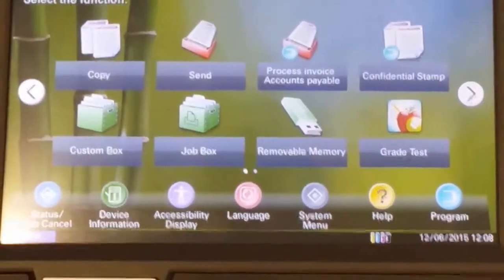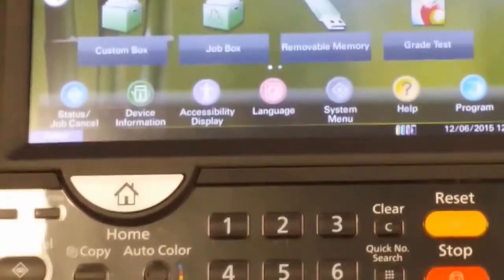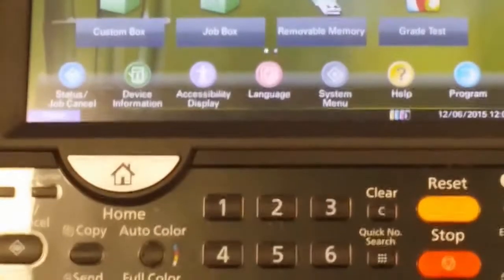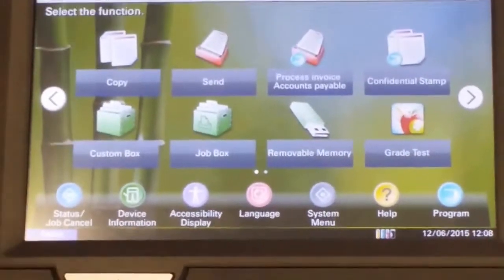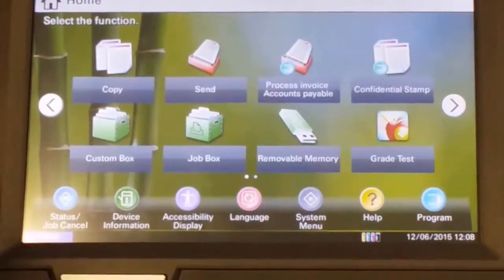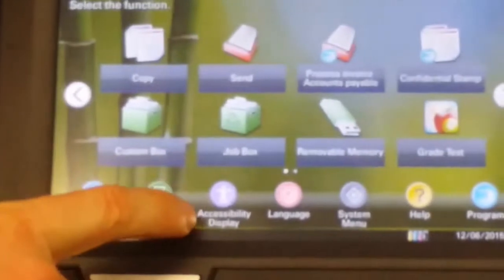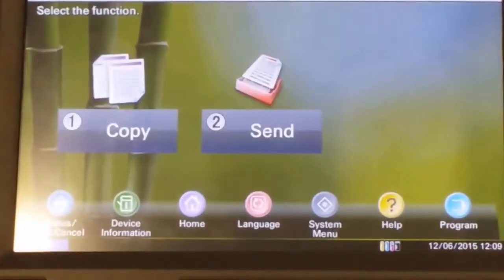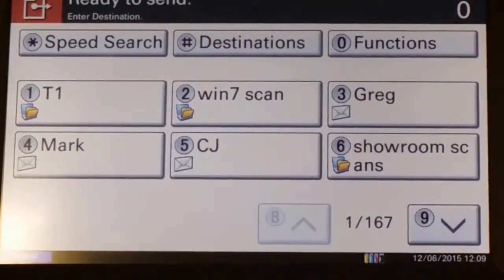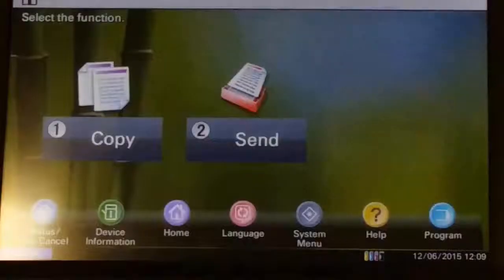Looking at the touchscreen — it's a great screen because it's a bit like the iPad, so everybody tends to be quite familiar with it and it's really easy to use. We're putting a lot of these machines into non-for-profit organisations and schools where there may be people with disabilities. By pressing the accessibility display button, it literally simplifies everything on screen — icons are a lot larger and it cuts out unnecessary information you don't need to see.